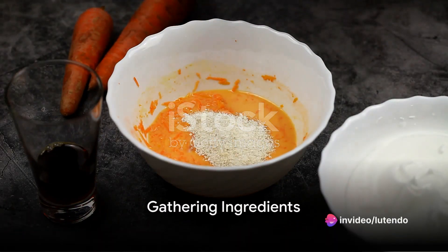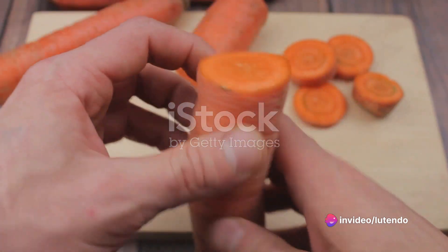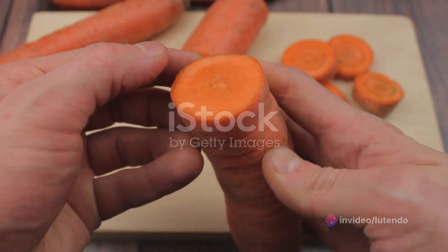Hello and welcome to my YouTube channel. Let's start by gathering all the ingredients. The main ingredients are carrots, around four medium-sized ones should suffice.